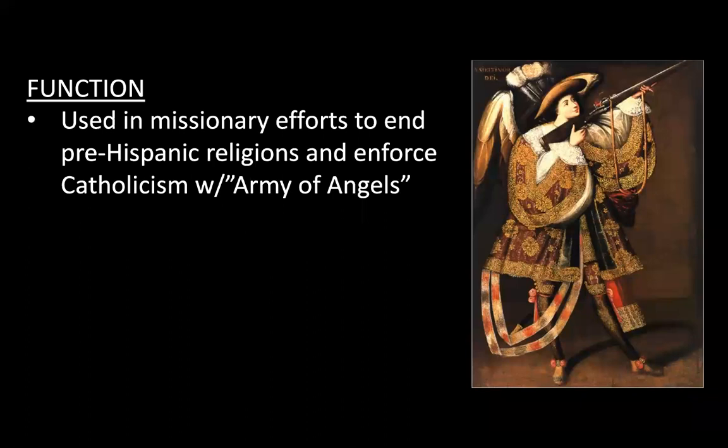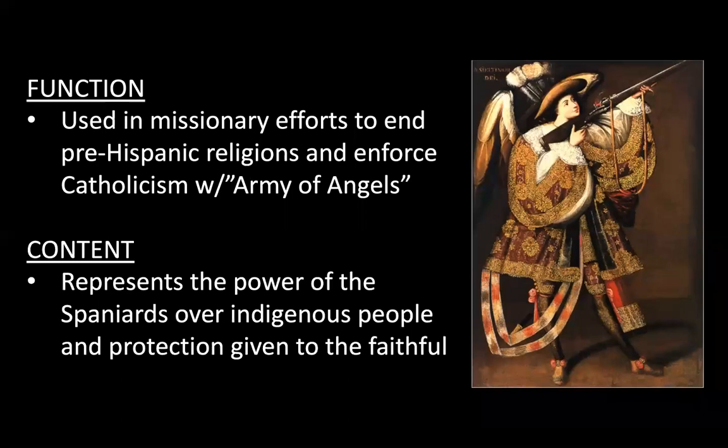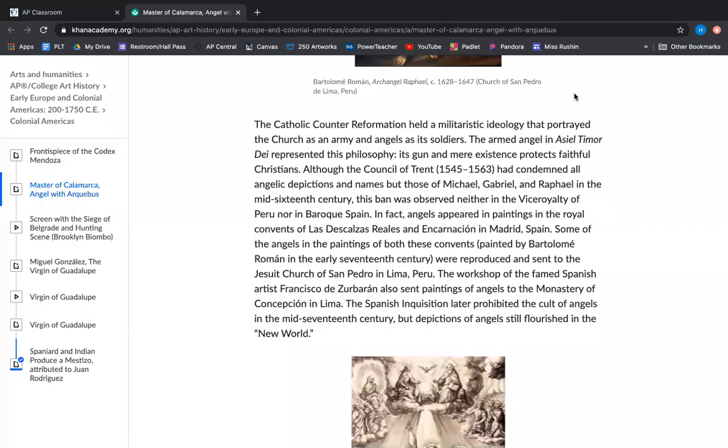The function of these paintings — remember there's more than one — is that they are used in a missionary effort to end the pre-Hispanic religions, the indigenous religions in Peru, and enforce Catholicism with this army of angels. The content represents the power of the Spaniards over the indigenous people, offering protection given to the faithful. This is a Catholic counter-reformation idea that portrayed the church as an army and angels as its soldiers.